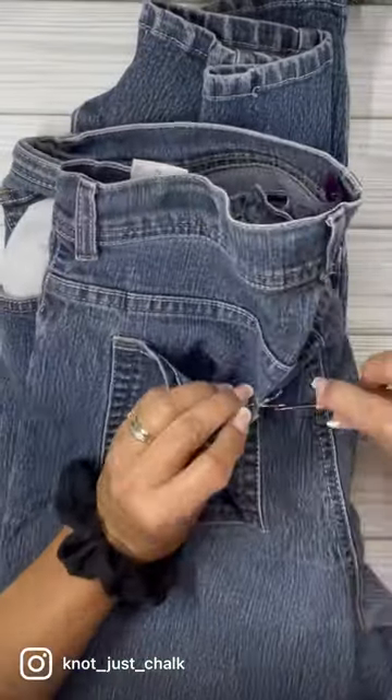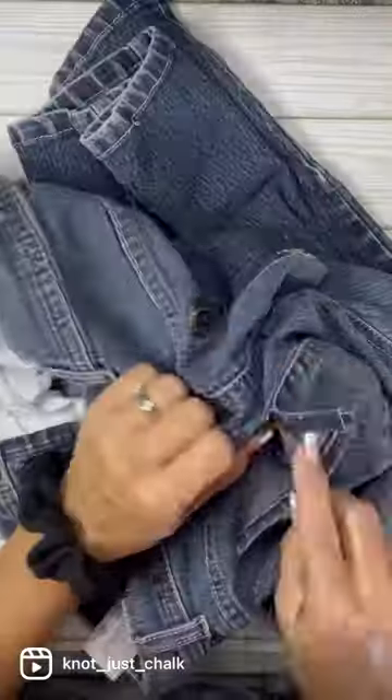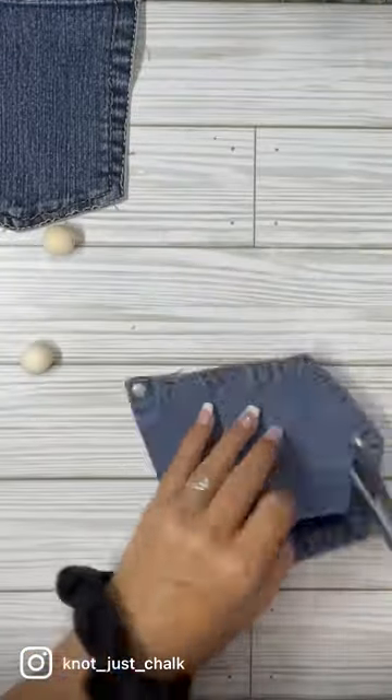I saw these little angel pockets on Pinterest and I thought you guys would really like them. So let's make these ornaments. Now I know some of you are going to get mad that I'm ripping up a pair of jeans, but I promise they will get used eventually — every single piece of it.